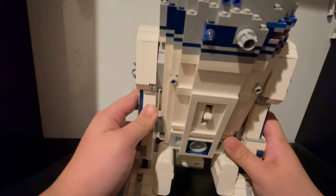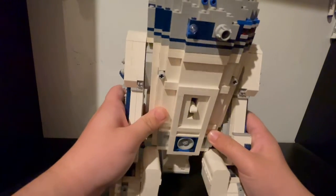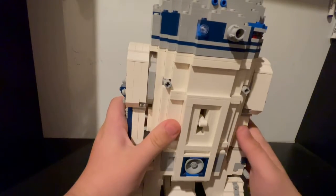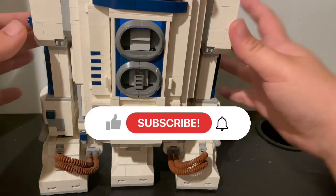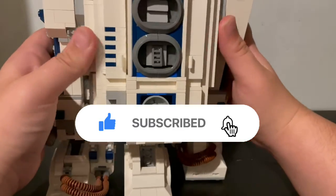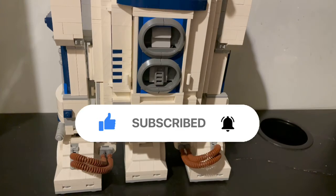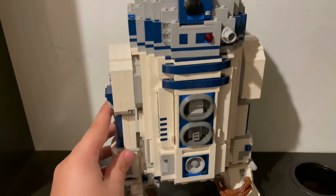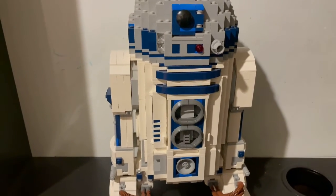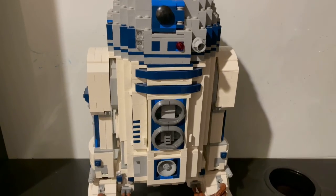If you want to be able to change the position, you have to get it in the air and then push it forward. You have to try to get it to that perfect length where he just doesn't fall forward. For some reason it just doesn't want to go to the correct stance. But there are other two ways to display: you can have it with just the leg down, or you can have it fully with the leg up, like how we normally do when he's just standing. That's my review of the UCS R2-D2. I hope you guys leave a like and subscribe.